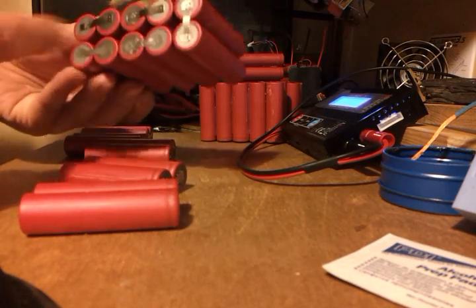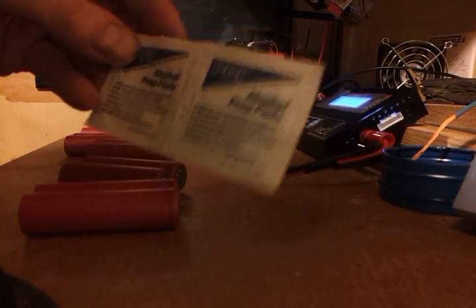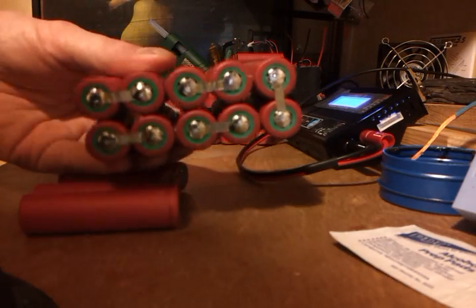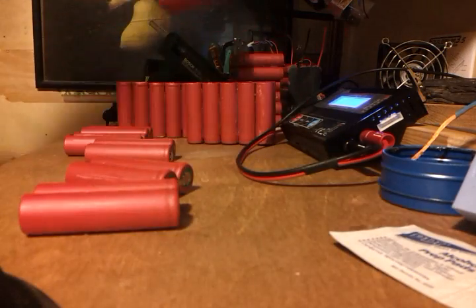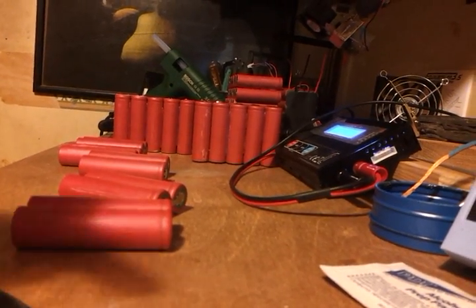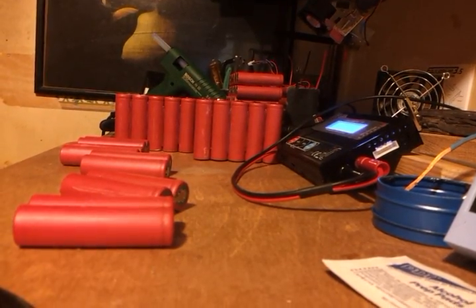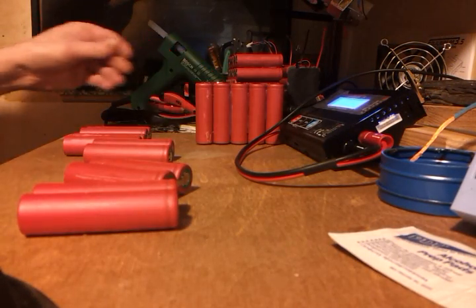When we're done we'll get something that looks like this. Then we've got to clean all these tabs up with something like this — or some lighter fluid or whatever. Then we're going to put a little bit of solder on each tab. I've got a little fan just up here blowing over them once I've finished soldering, to keep the temperature down, because we don't like them getting warm.